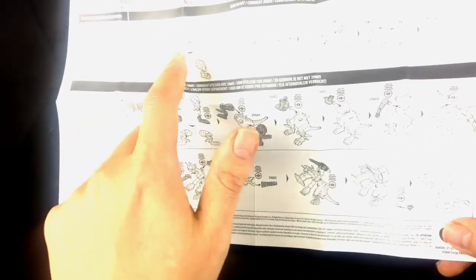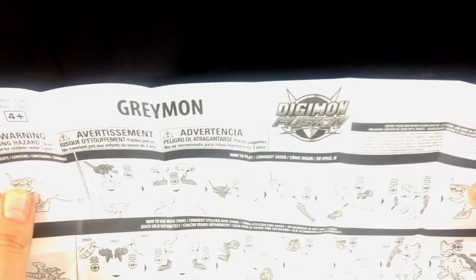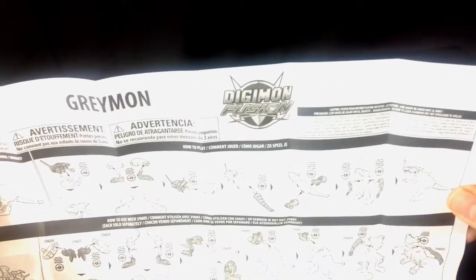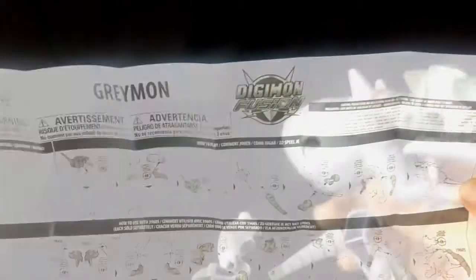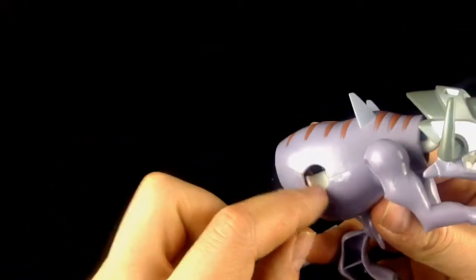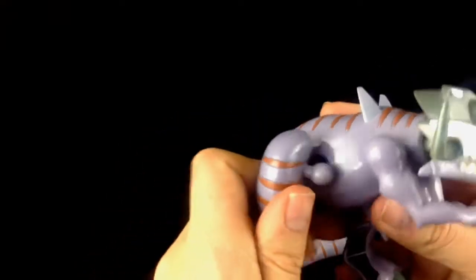Basically how you can unplug the bits and pop them in with different ball joints. It's very straightforward — it's aimed at four plus, so it's literally unplug and plug in. Let's have a little play. Straight out of the box he comes with his leg detached, so you can see there you've just got an open ball socket.